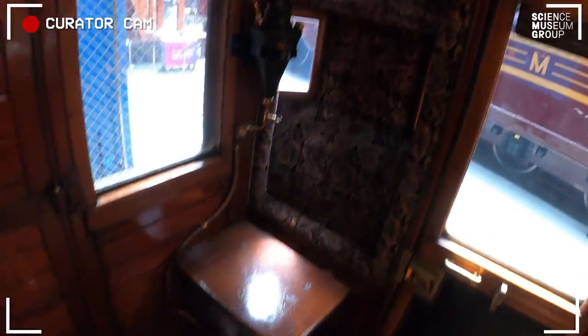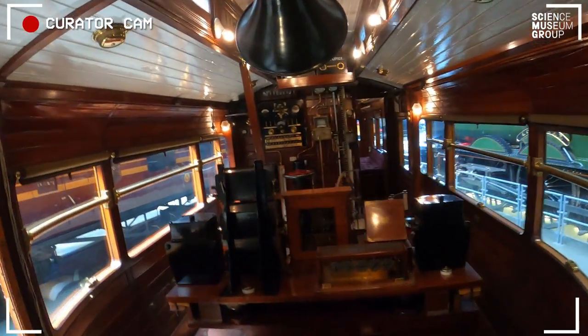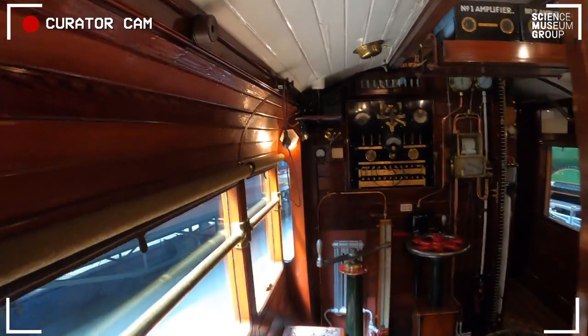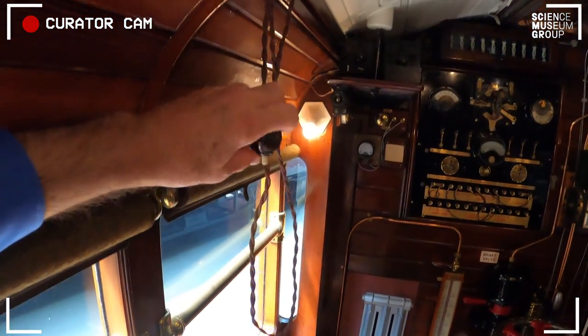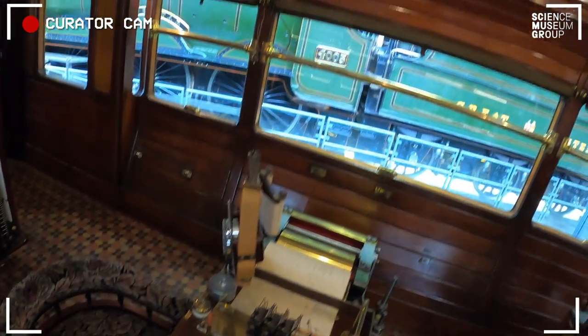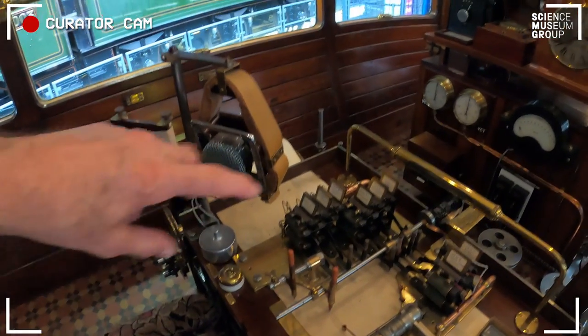You've got a means of looking forward along the side of the train — you can look forward and backwards along the side — and then down here you've got a means by which you can record onto the paper tape mile posts and other things. Just hanging up here you've got these little bell pulls: when you press one it drives something on the paper that marks your location. You're looking at mile posts at the side of the line, so you're actually recording where you are.